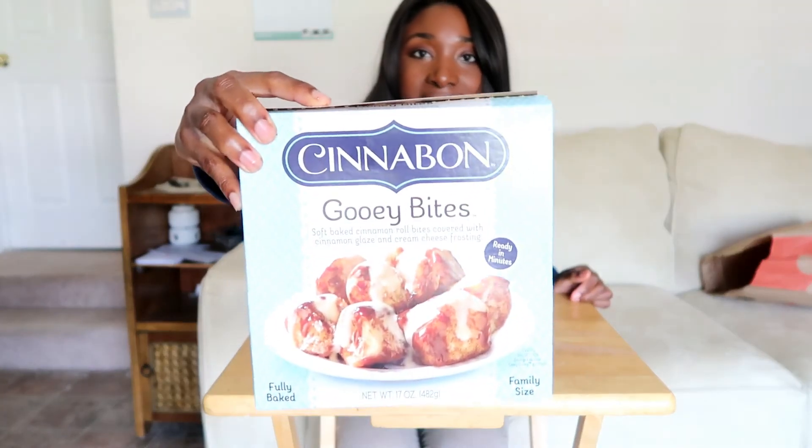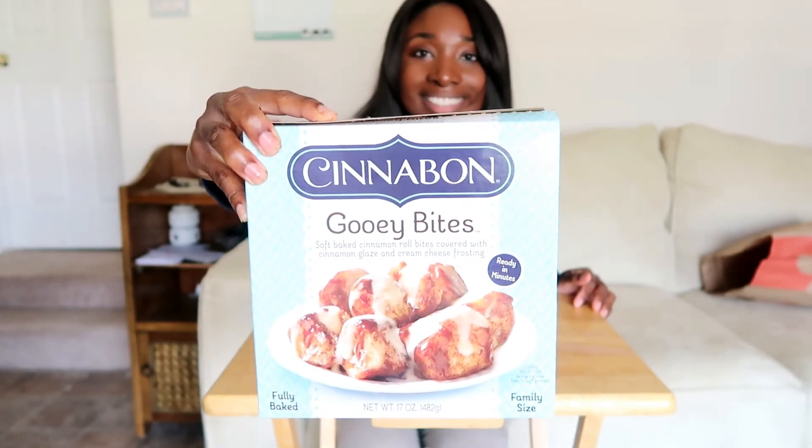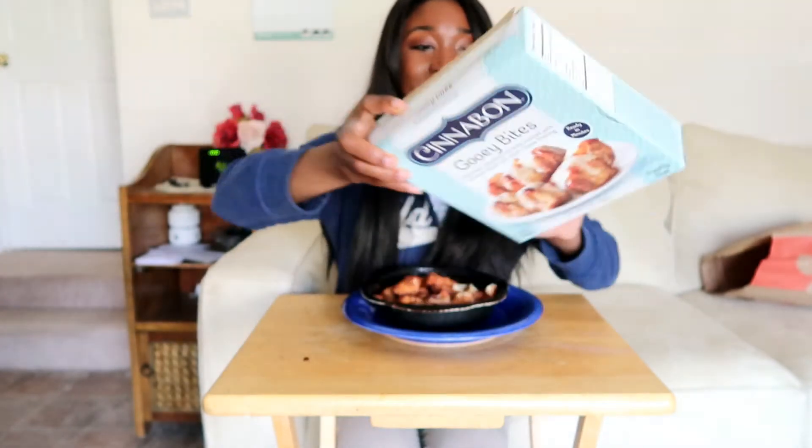Give it a try if you're interested. The picture on the box looks amazing — it's a really good selling point. That's definitely the best part, the box. The gooey bite they show looks incredible. They did a really good job with their packaging and making it look sellable.